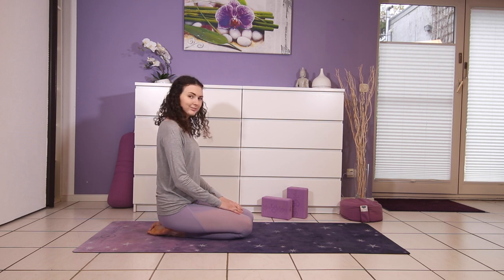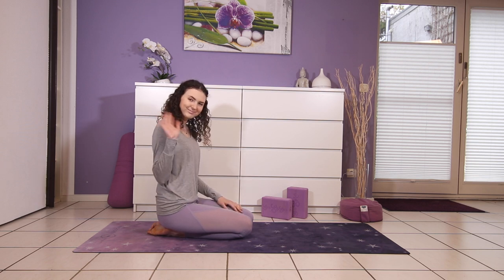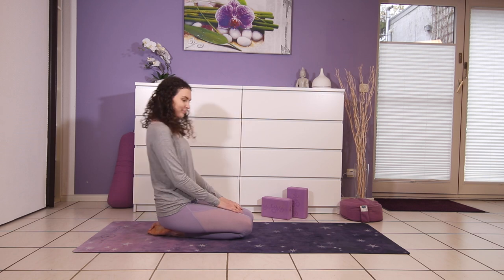Hi and welcome to my channel. My name is Kim and this is a short 10 minute full body morning yoga stretch.